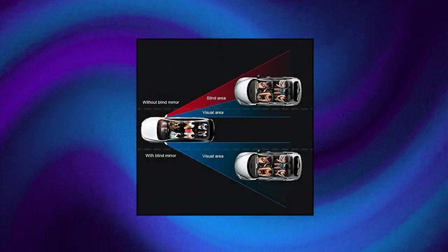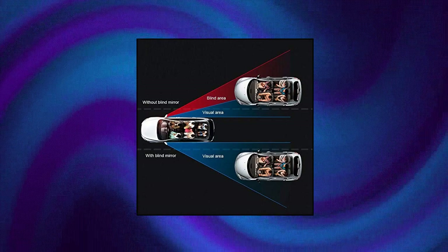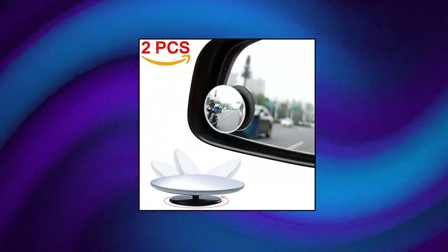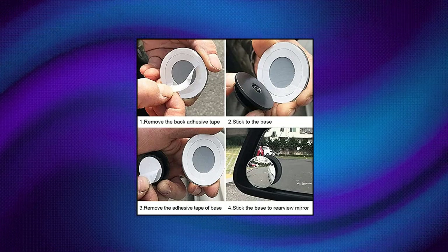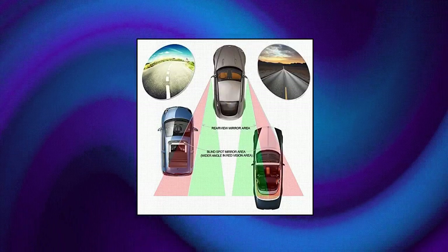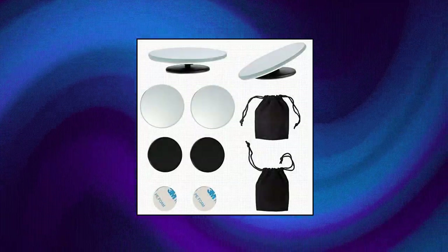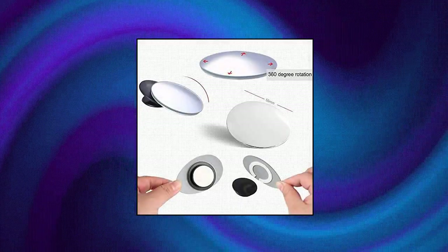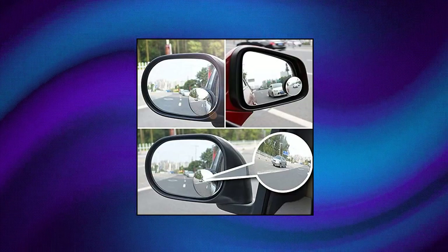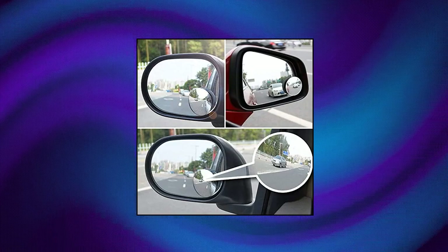For blind spot mirrors, equipped with super strong 3M adhesive and tiny adjustable swivel mounting bracket for easy installation. Press down hard when the mirror is stuck to the black pivot base — it will stick more firmly and will not fall off. With the adjustable swivel mounting bracket, maximize your view with a wide angle. Increase safety by eliminating blind spots for safer driving.